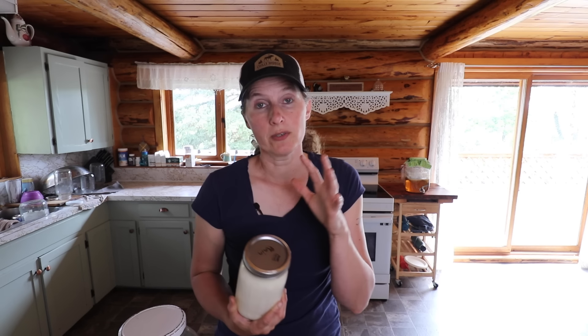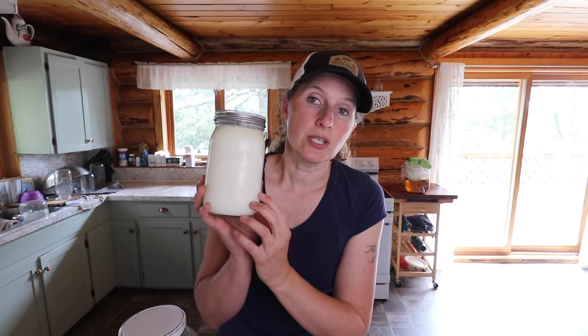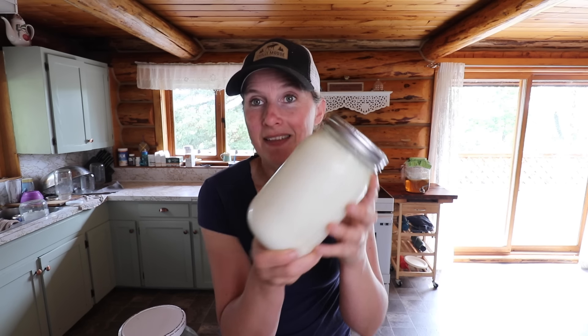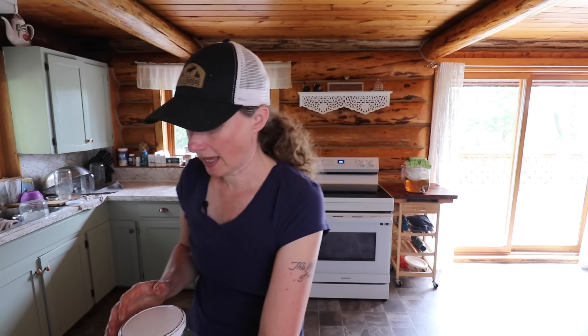I'm going to use fresh warm milk that is at the optimal temperature for making yogurt. I'm using some yogurt we made the other day as a starter — you can use store-bought yogurt; you want plain yogurt, preferably organic with live cultures, to start your own batch. I usually use my homemade yogurt for probably a couple of months and then get some new starter just to reactivate it, since it does start to become weaker over time. This one is nice and thick with good active cultures, so we're going to use that for our starter.